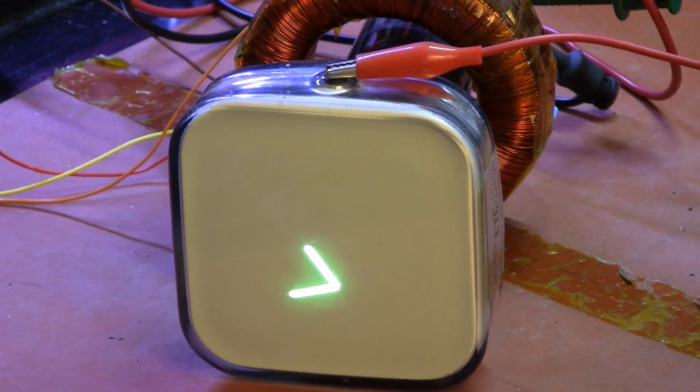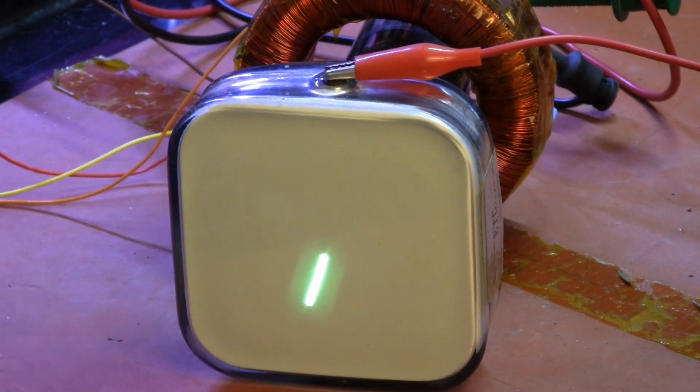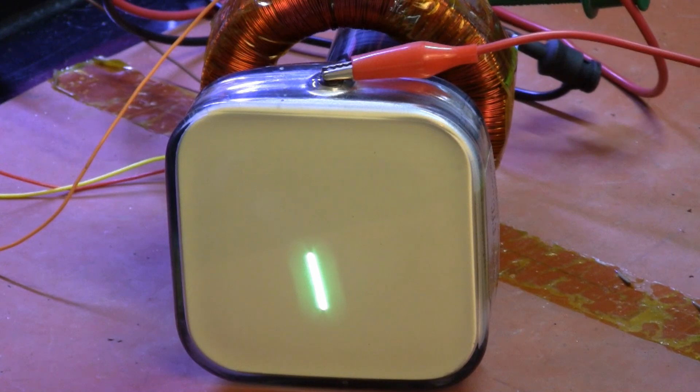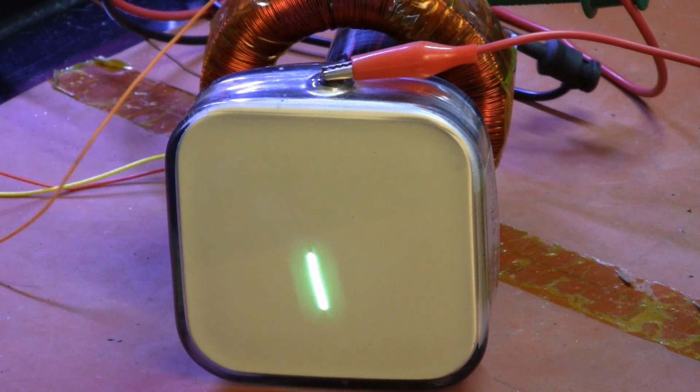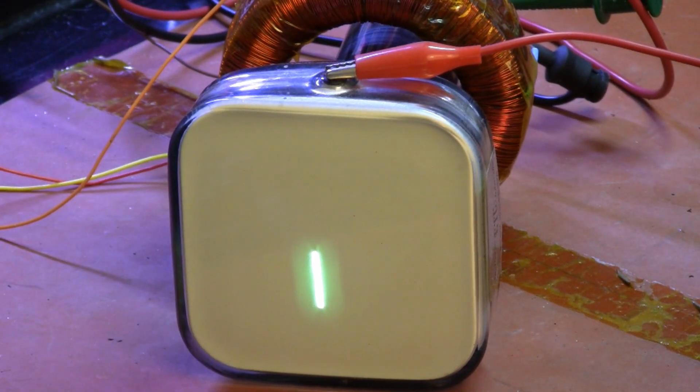At any rate, you can see that we have X and Y deflection. There's Y. Let's get it kind of squared up — the thing doesn't want to stay put. Let me see if I can block it with something so it doesn't roll. There we go. There's vertical. There's horizontal. And together they're running at about 1 kHz and 2 kHz triangle waves. And I can, of course, vary the relative frequencies of those.